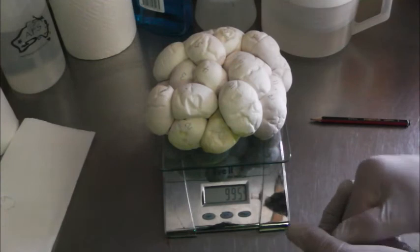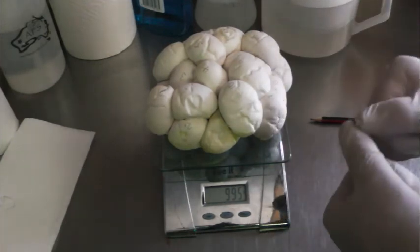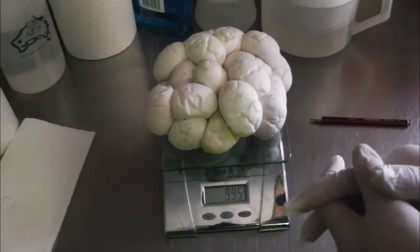So there's the clutch of eggs. Now I'm going to carry the eggs inside, put them into the incubator and then they can start cooking away.